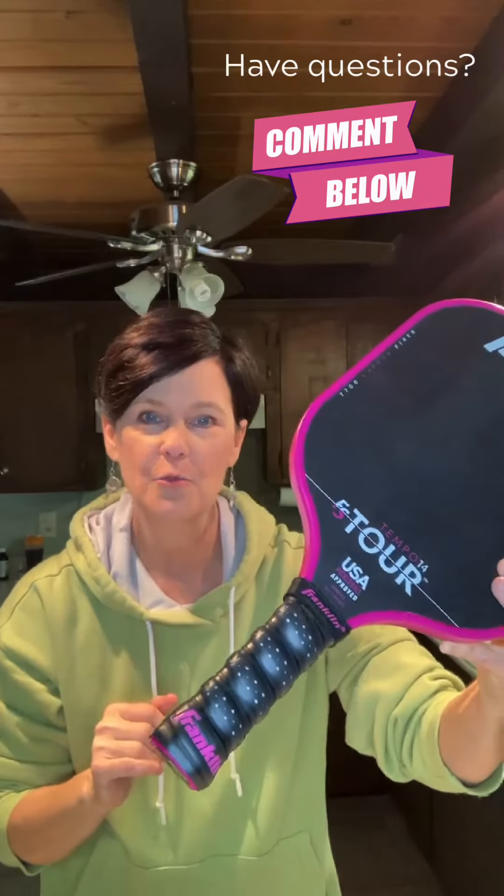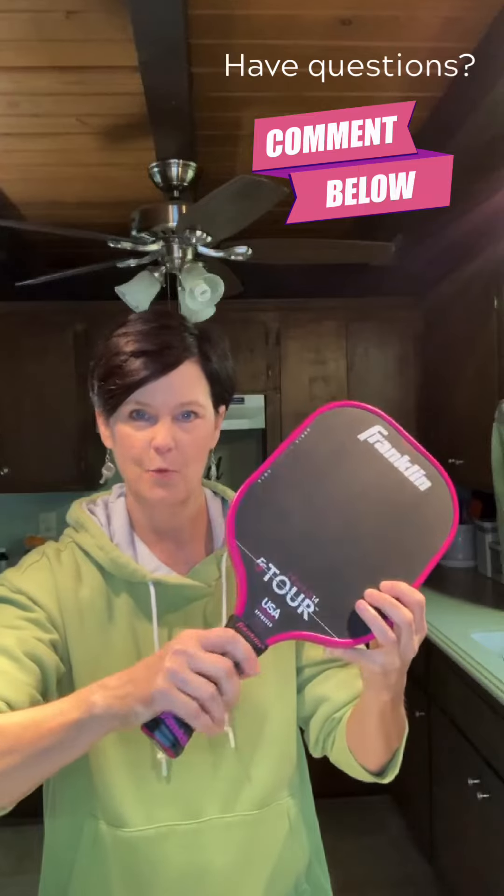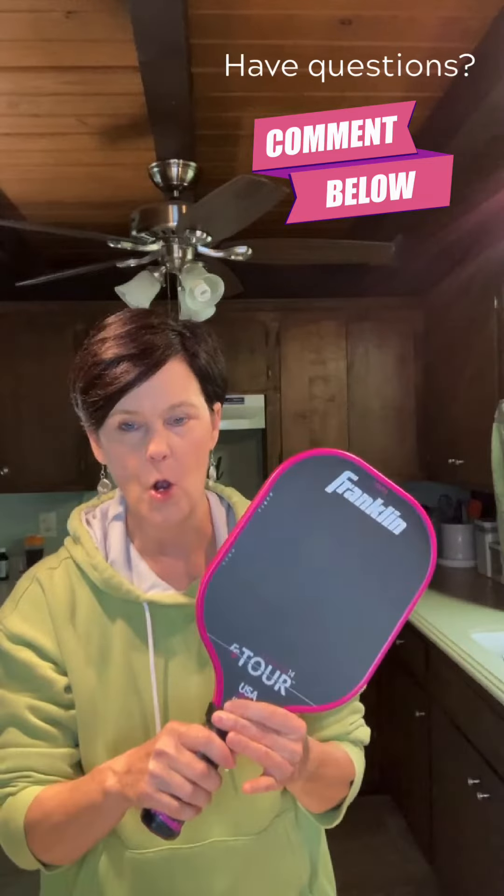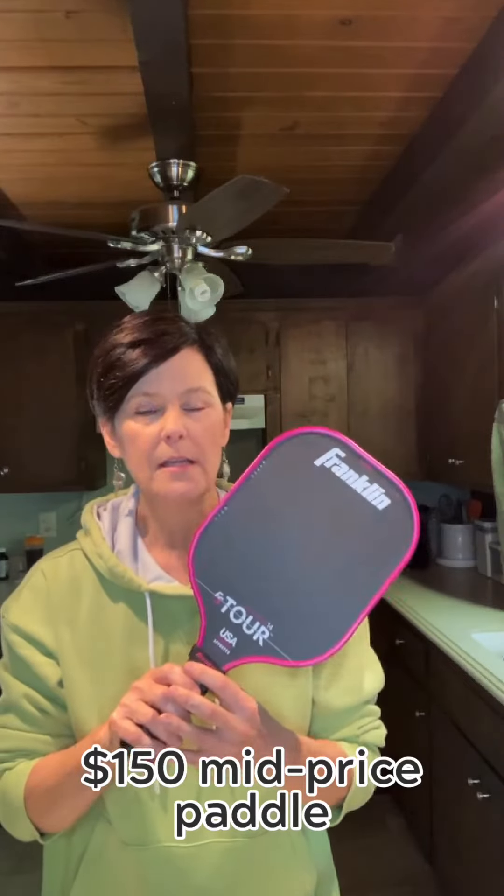But because it is raised and so cushioned, it's a little difficult for me to find exactly where my hand is supposed to go, because I can't tell where the edges of the grip are. At this price point it's $150.